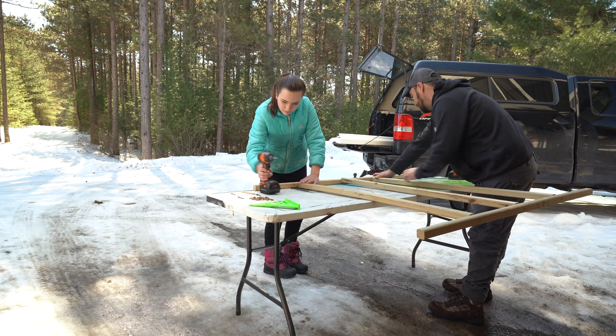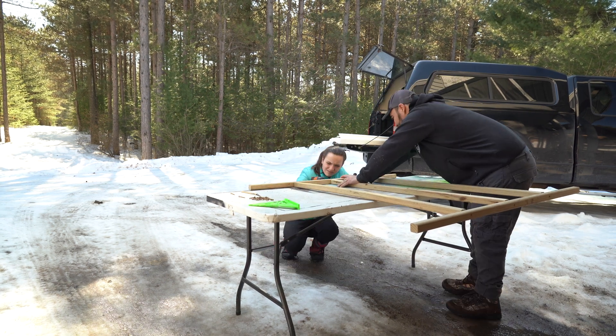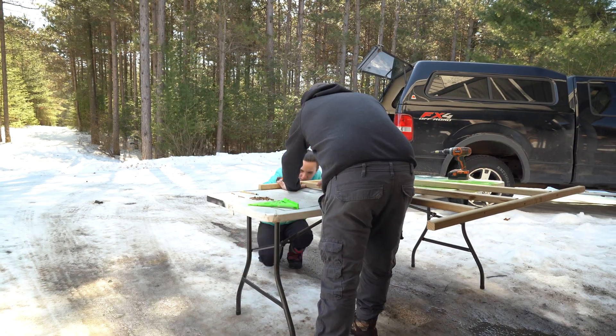We are using a countersink bit to pre-drill the holes. This is pretty wet green wood — it's not likely to crack, but we want to do a nice job. The only tip I had for her there is watch your other thumb. If you put your thumb next to the screw, you could impact your thumb — I did that in a video a couple months back.